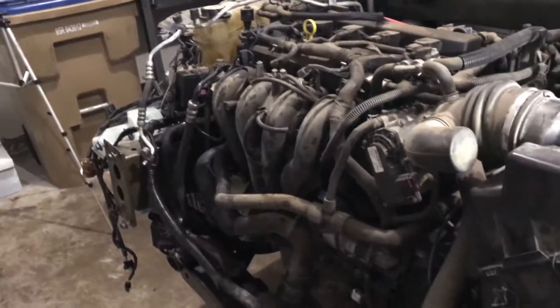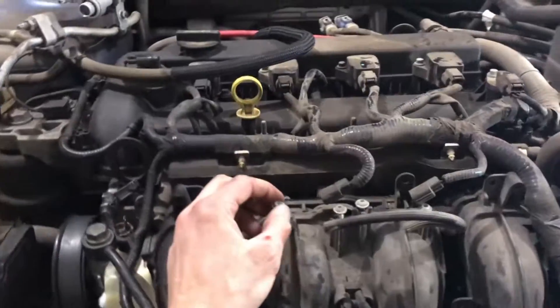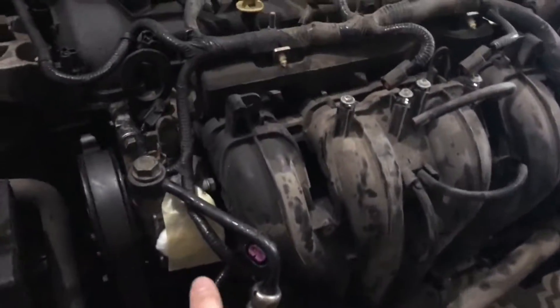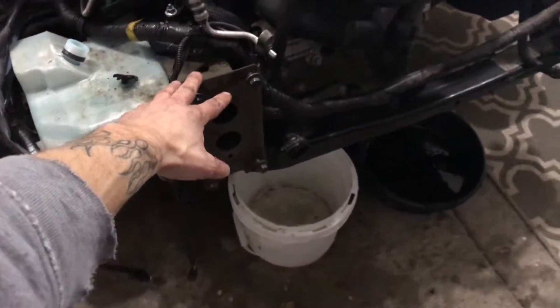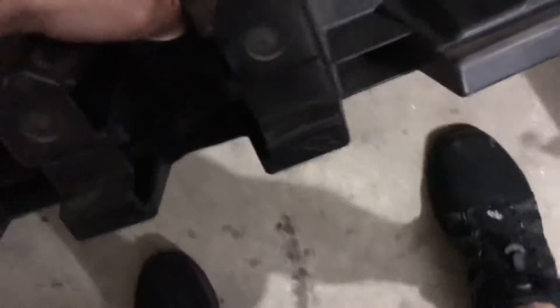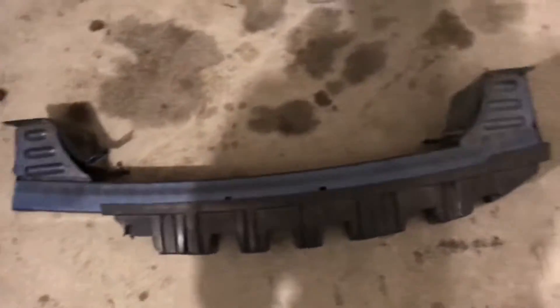We got our radiator removed. We got sensors up here that are removed — they were cracked and busted, so we've got to replace those. We removed an AC line, we removed the power steering fluid jug, and we removed the crash bar which goes right here. It's over here on the floor and this thing doesn't even have any damage to it. The crash bar is 100% straight.